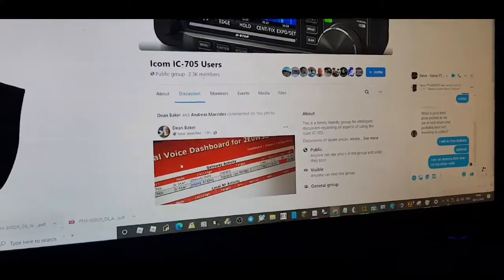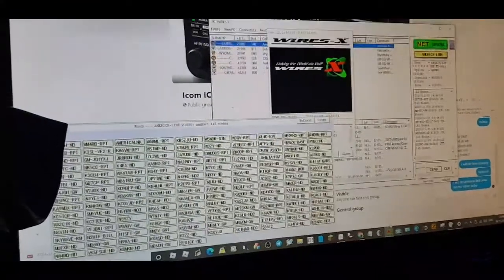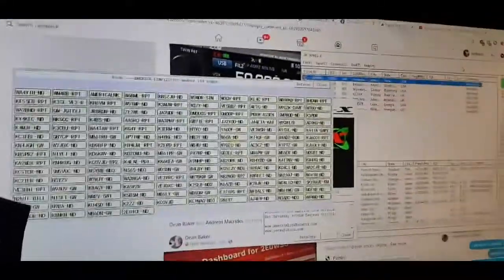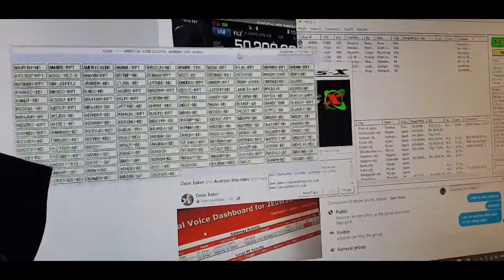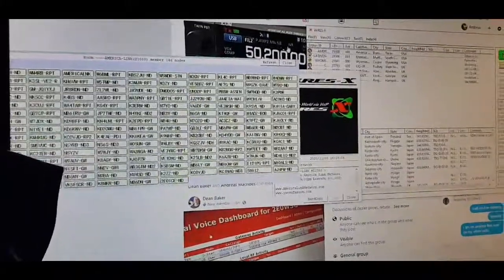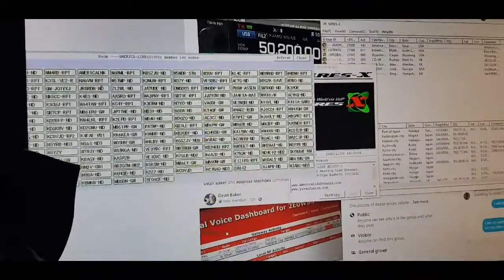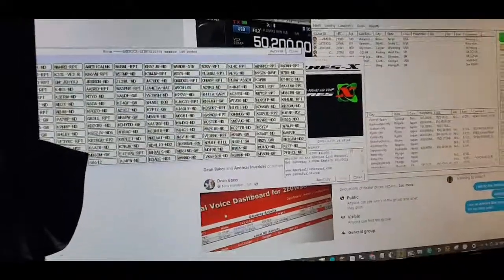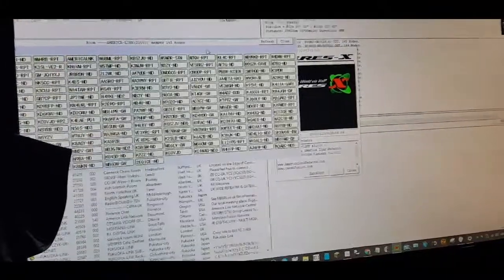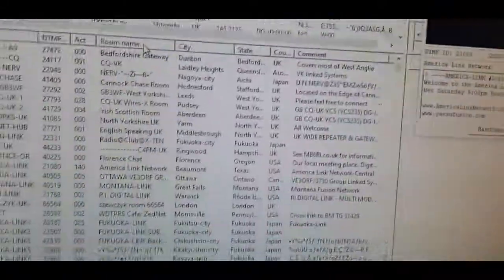Looking at my Wires-X screen here, I'm currently connected to American Link — sorry about any background sounds, busy family here. If I want, I can disconnect and connect to another room. There's a big choice of different rooms that you can connect to.